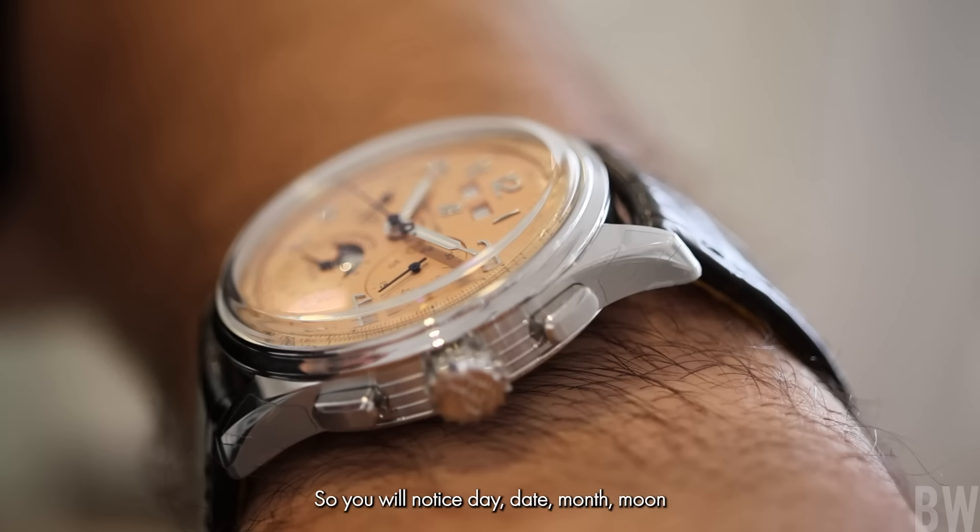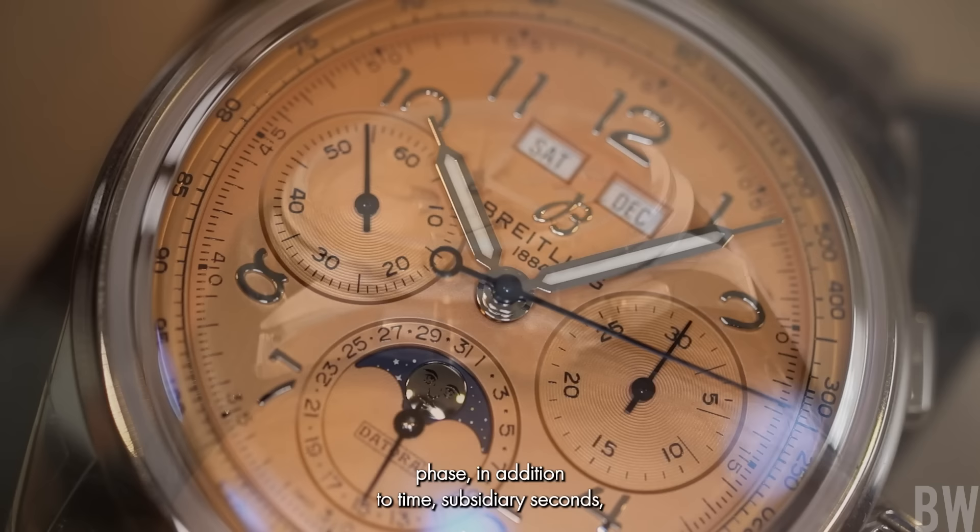So you will notice day, date, month, moon phase in addition to time, subsidiary seconds, and a 30-minute chronograph counter here as far as the complications go.